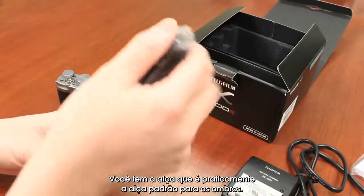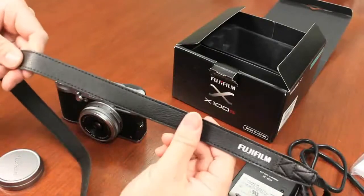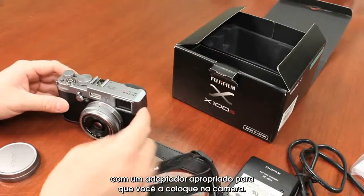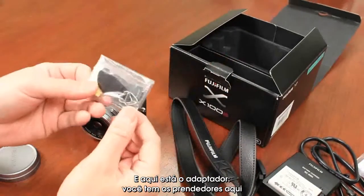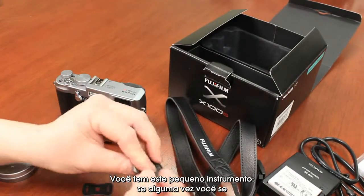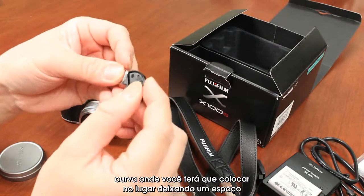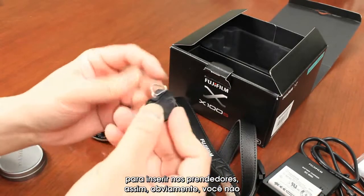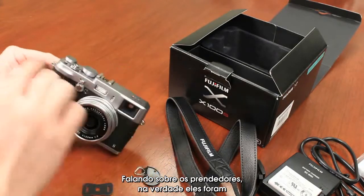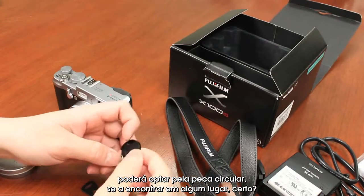You've got your straps — this is basically the standard shoulder strap. It does feel pretty nice and has the Fujifilm logo on one side. It comes with the appropriate attachments to put it on the camera. You've got the little lug nuts and the leatherettes to protect them. There's also this little tool — it has a slider that you push in place, which lifts up a small gap so you don't hurt your fingernails when inserting it into the lug nuts. They've actually reinforced these lug nuts, so you're not going to get that wear and tear, which is great.